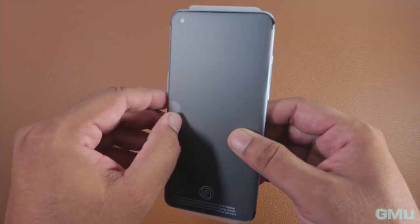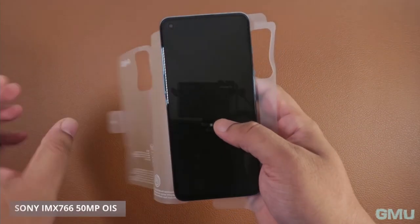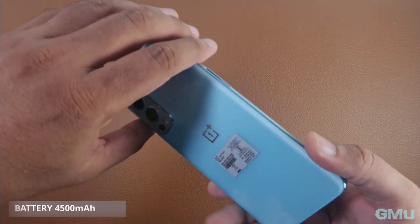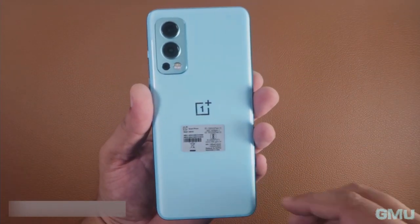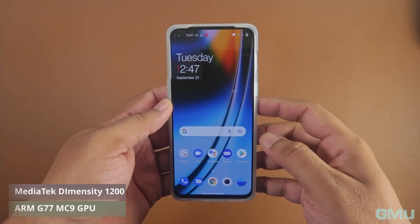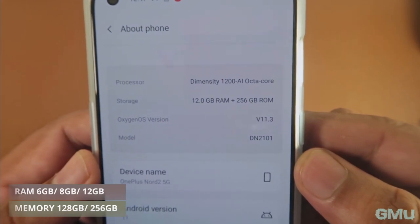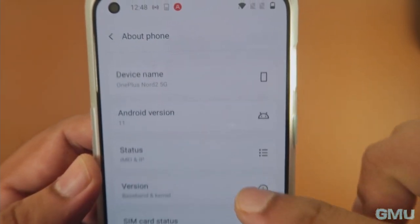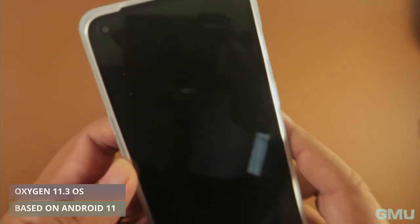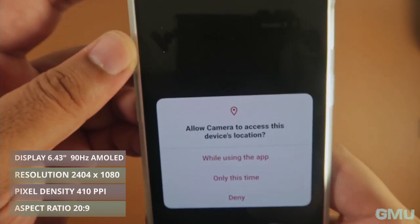Now let's look at the phone and talk about the key features. The phone has a Sony IMX766 50-megapixel main camera sensor with optical image stabilization. The phone is powered by a 4500 mAh battery charged with a 65-watt warp charger. It has a powerful MediaTek Dimensity 1200 AI-based chipset with ARM G77 GPU. This model comes with 12GB of RAM and 256GB ROM, with other options of 6GB or 8GB RAM and 128GB storage. The phone runs on OxygenOS 11.3 based on Android 11, with a 6.43-inch 90Hz Fluid AMOLED display that also has an in-display fingerprint sensor.